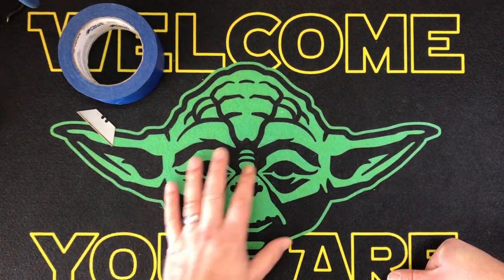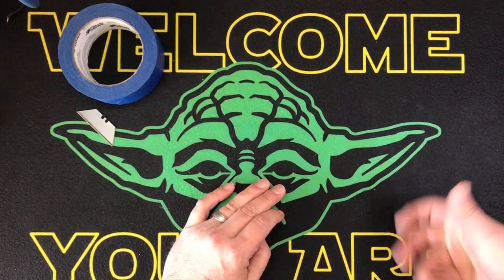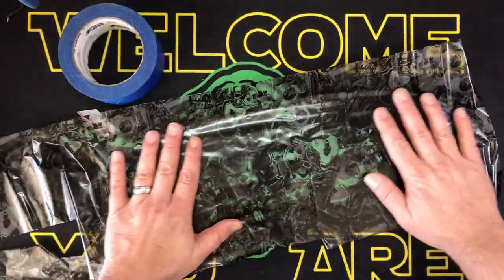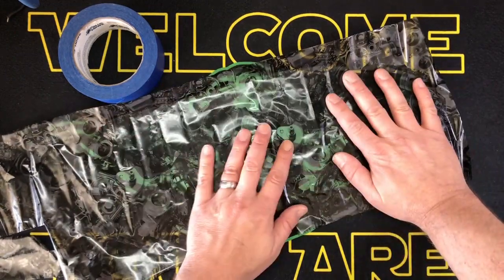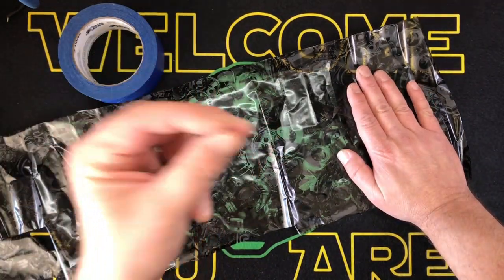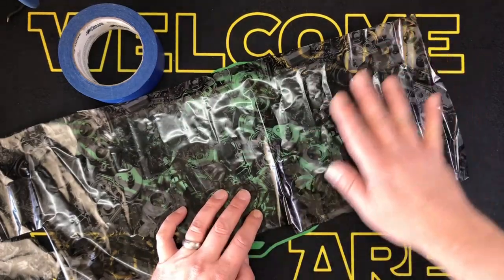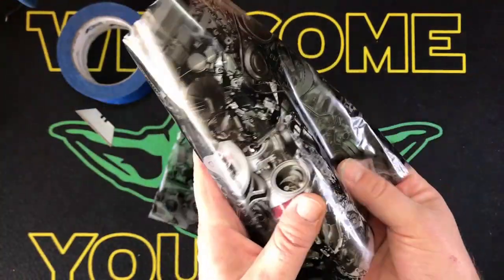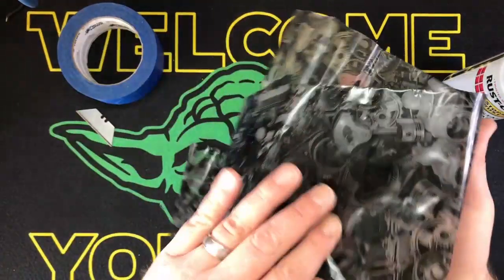One thing to take into consideration is the base coat color. Here's the film we're going to use — it's basically engine components: cams, shafts, crankshafts, things like that. It's very cool, but the problem is whatever color is underneath will show through the gaps in the pattern. So if you wanted the components to look like they have a green tint, that's what it'll look like. For this engine component film, white or silver would probably be the best base coat.